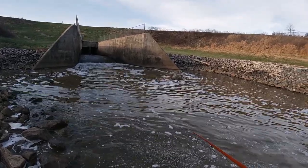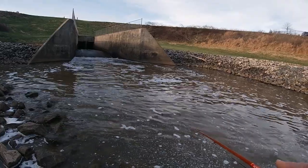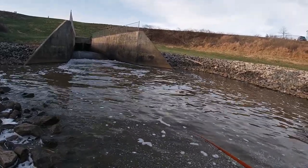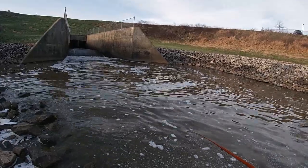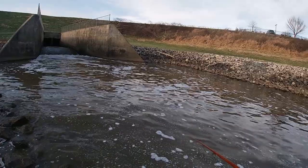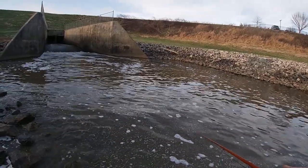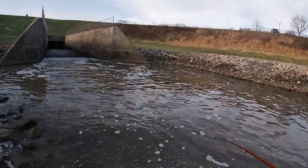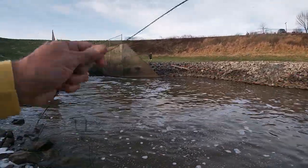Well guys, today we're back at our crappy spot with an automatic reel to see if we can't get anything. I just talked to a guy who caught a couple, so it doesn't sound like it's hot and heavy. The water is kind of high — not real high, but a little bit. So let's see what happens.